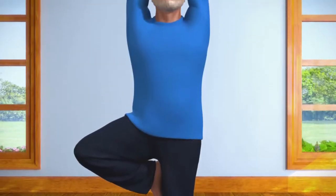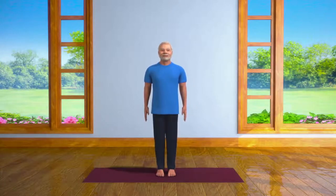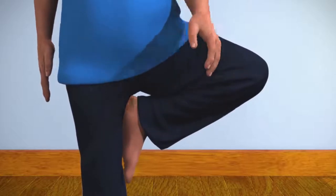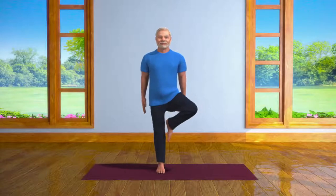Breathe out slowly. After remaining in Vrikshasana pose for about 10 to 30 seconds, bring your arms down slowly. Now, lower your right leg to the ground and stand straight. Take in a deep breath, and then exhale. And now, repeat the whole process with your left leg. Vrikshasana makes your body healthy along with your mind. This asana increases the alertness of your brain and helps you to complete your work with increased focus.